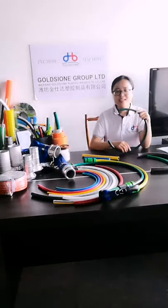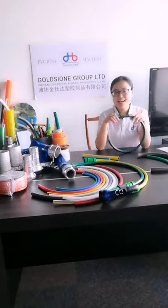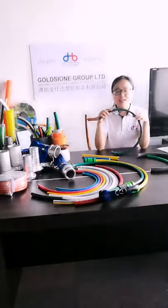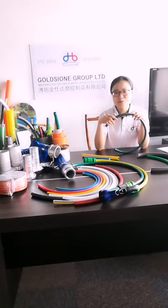Furthermore, our PVC gun hose has high strength, anti-aging, non-discoloration, and long-life characteristics, along with it not being easy to attach weeds and soil on its surface.